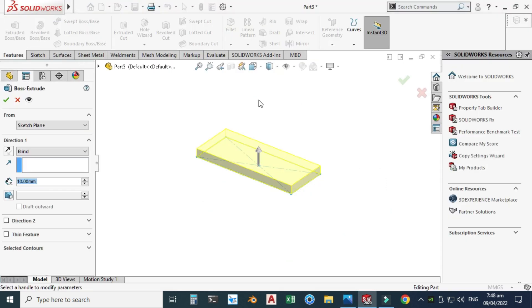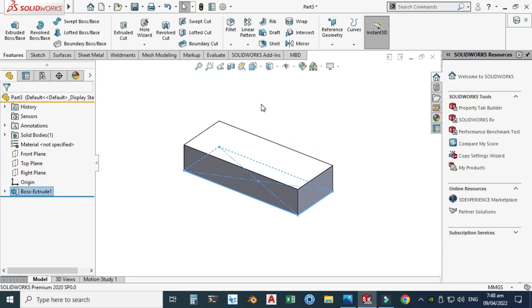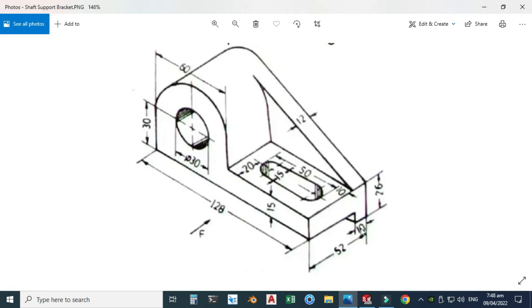Go to Extruded Boss, change the value to 26, and click OK.